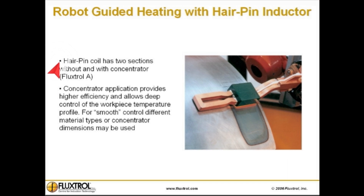This robot-guided heating with a hairpin inductor was specifically designed to demonstrate the effect of a concentrator. The hairpin coil has two sections: one without and one with a concentrator made of Fluxstrol A. Concentrator application provides higher efficiency and allows deep control of the workpiece temperature profile. For smooth control, different material types or concentrator dimensions may be used.